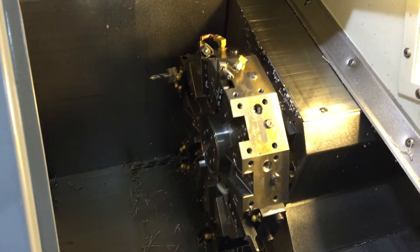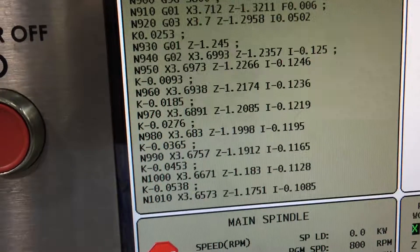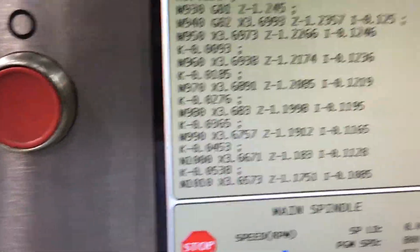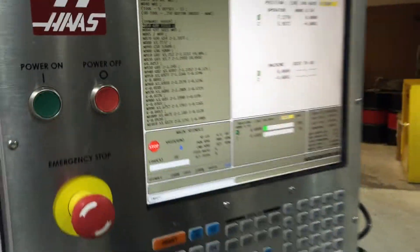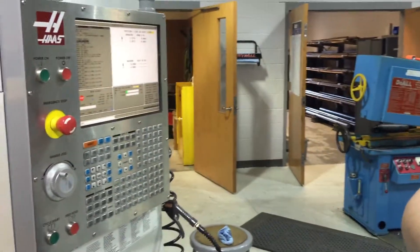So Haas SL10 — here's what the code looks like. He's doing dynamic roughing. As we go down here further, you'll see there are X, Z, I, and K to control that looping type motion. And I understand that we don't get much bird nesting on the chips either.